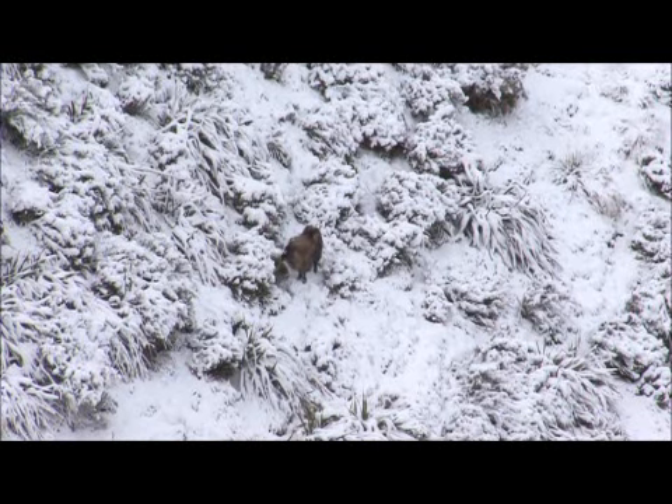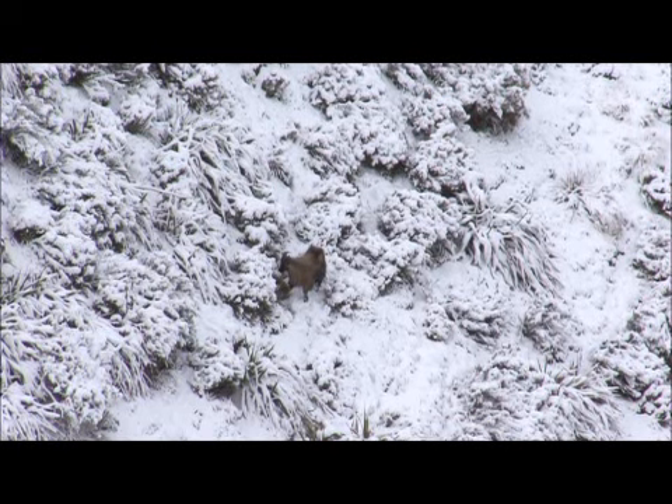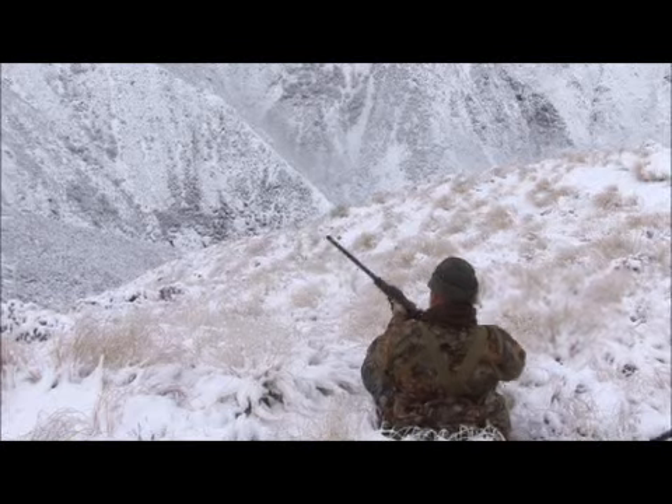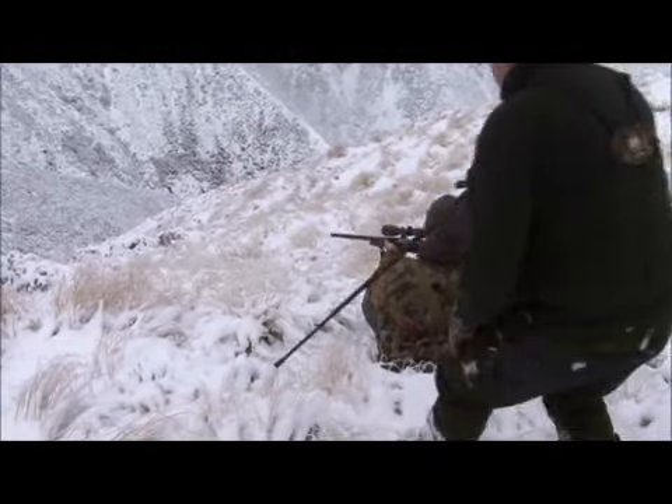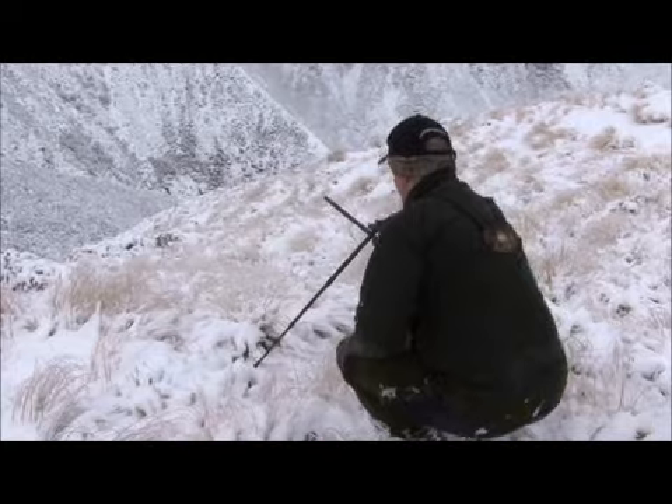It's 266 yards. With a downhill compensation I'd probably hold it right on 200. Put it on your 200 pin. Shot. Beautiful.